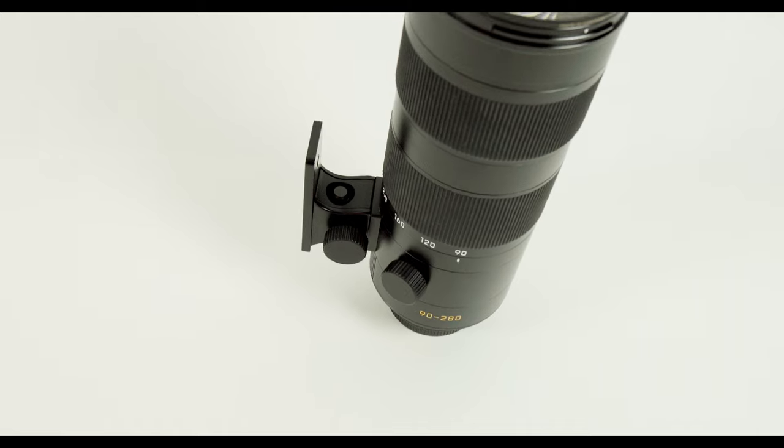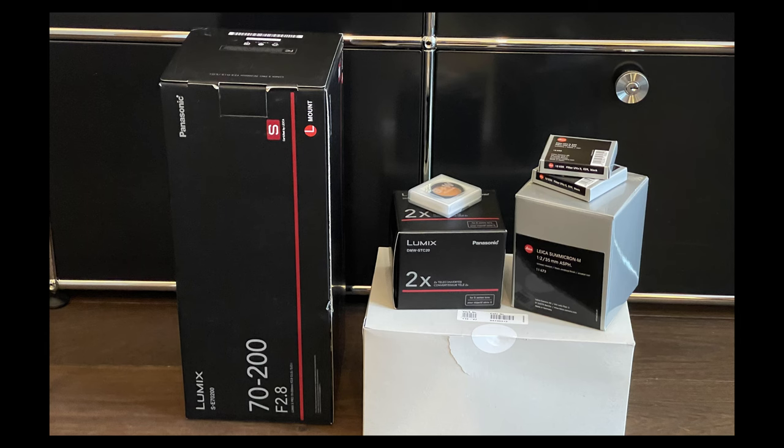So I had my eye on the 35 Summilux-M FLE, the first version, which is a totally sharp 35mm lens. I also still owned my Panasonic 70-200mm f/2.8 zoom lens and had been circling around the Leica APO-Vario-Elmarit 90-280. In my reassessment session, I decided to sell the 21 Summilux, the 35 Summicron, and the Panasonic 70-200 with the teleconverter. With that money, I essentially traded in and got the 35 FLE and the 90-280 with no extra cost — I didn't have to spend any money, just turned in stuff I didn't use much and got gear I actually use.